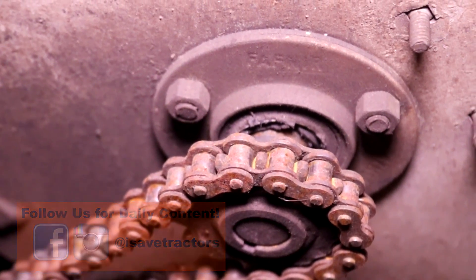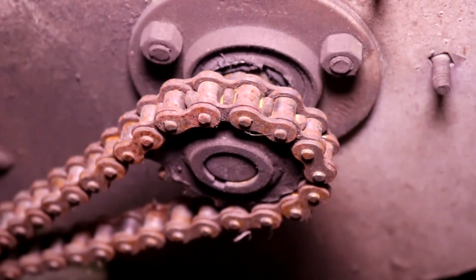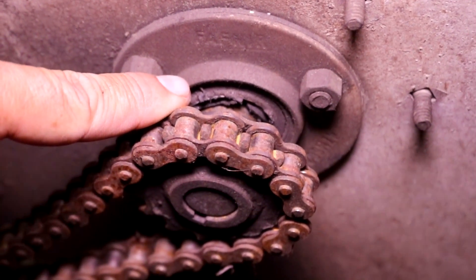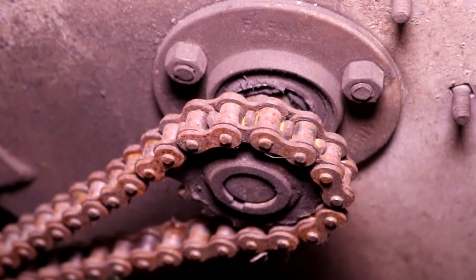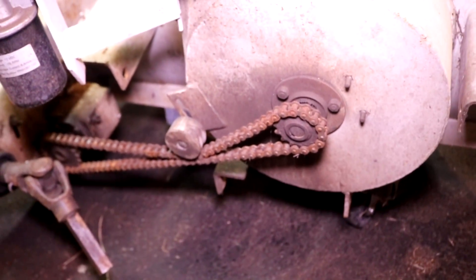This bearing right here, which is behind the impeller that blows the snow out of the chute, this bearing is absolutely toast. This is what's motivating this repair. Best case scenario, I can just remove this bearing and bearing housing and slide on another one. Let's see if we're that lucky today.